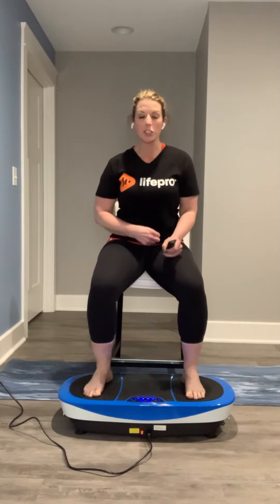Hello LifePro friends, family, and fans. It is Amber Kivett here. I'm so excited to be launching the 21-day challenge that we are providing for all of you. This is just the short video for day one of what we're going to be doing over the next 21 days.